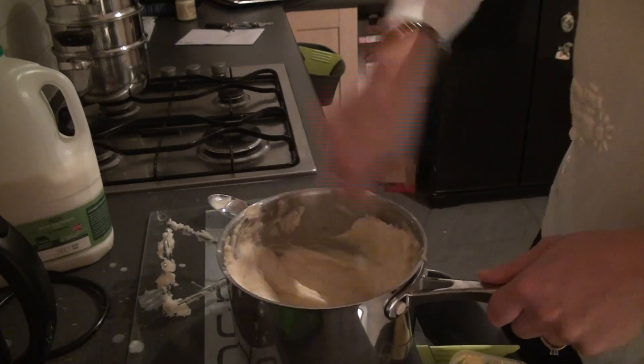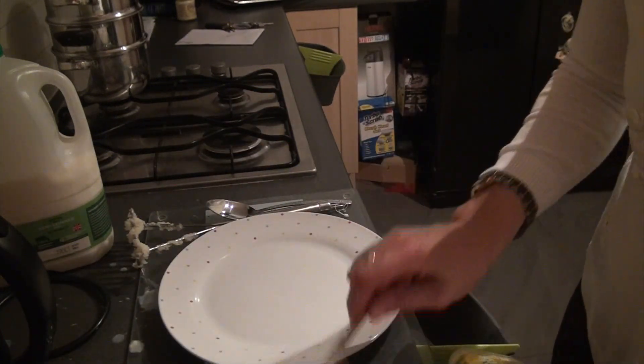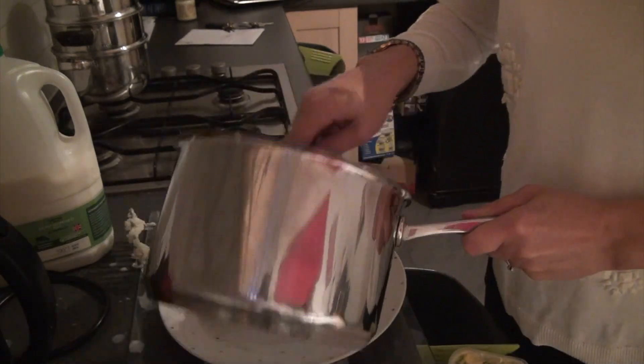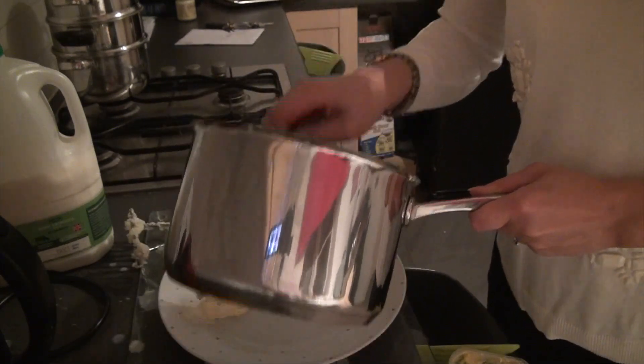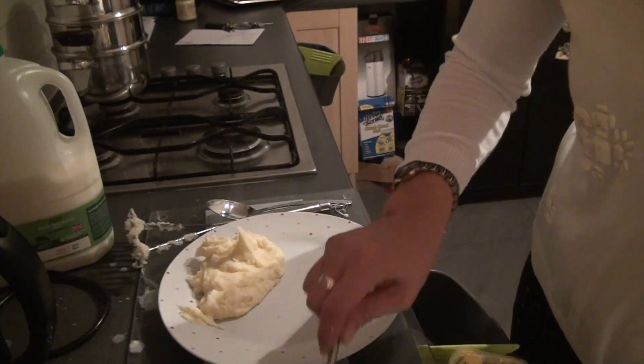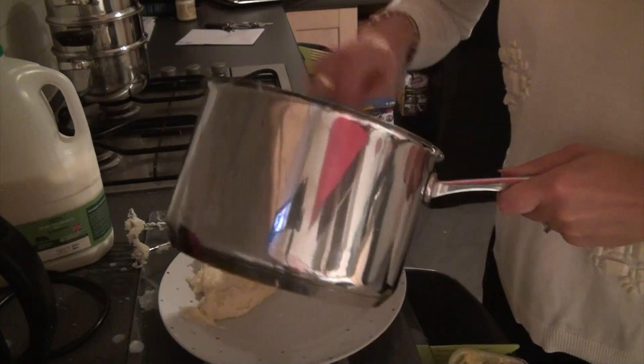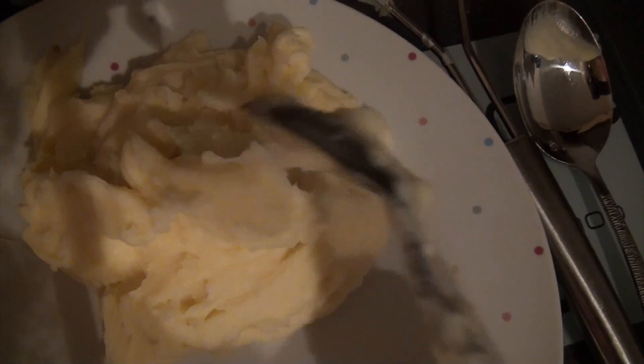Place it on your plates. I don't know if you can see the consistency — I'll show you in a moment. And there you have it: really fluffy mashed potato. Thumbs up, thanks for watching my vlog!